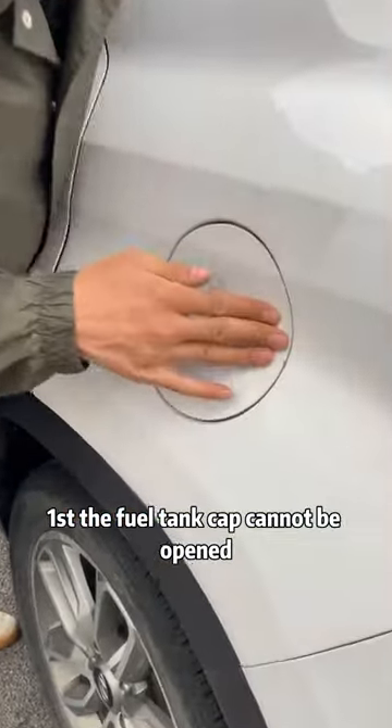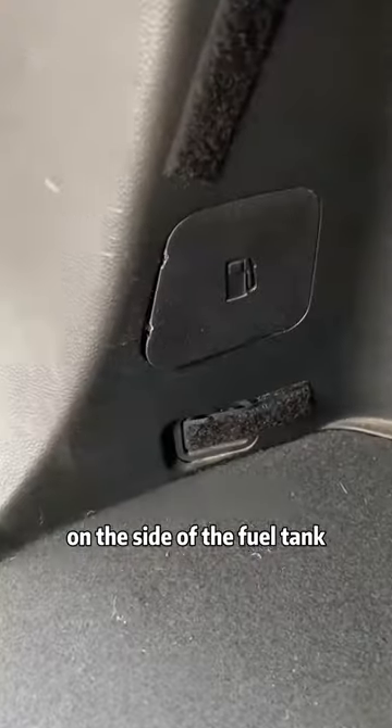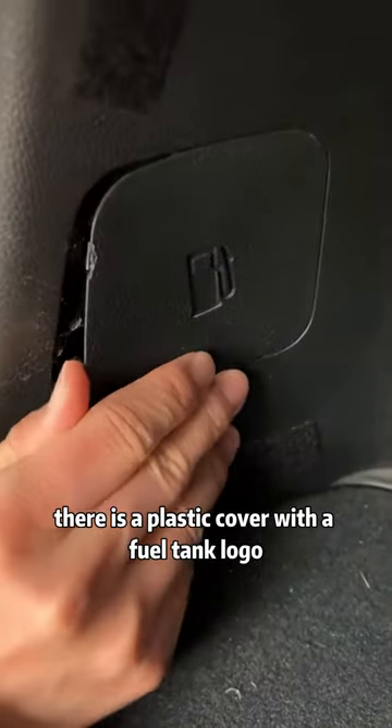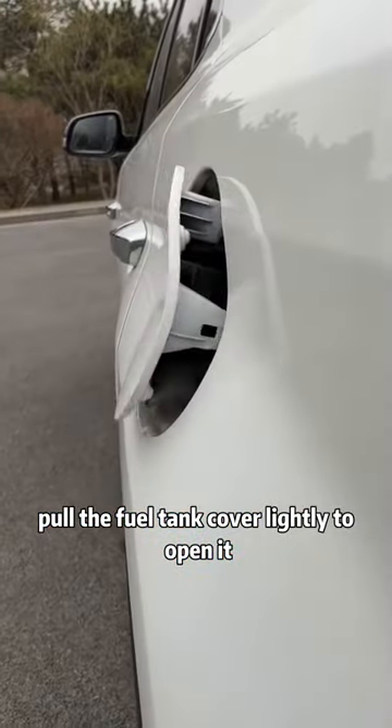First, the fuel tank cap cannot be opened. Don't rush to pry it with a screwdriver. Open the trunk. On the side of the fuel tank, there is a plastic cover with the fuel tank logo. When you open it, you will see a metal pull rope inside. Pull it lightly to open the fuel tank cover.